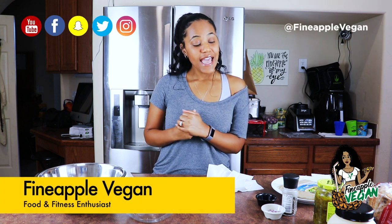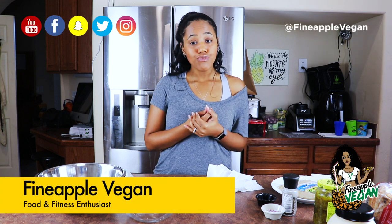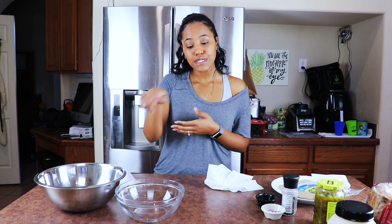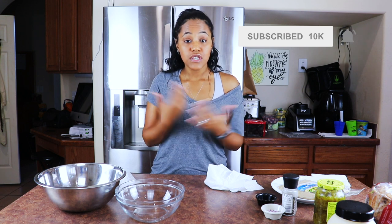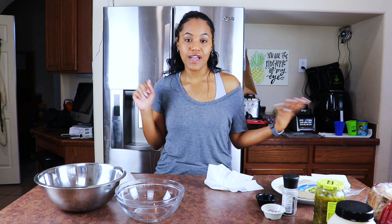Welcome back to my channel, it's me Pineapple Vegan. If you haven't already, go ahead and hit that little subscribe button. If this is your first time here, welcome to my channel, and if you are a returning subscriber, welcome back!